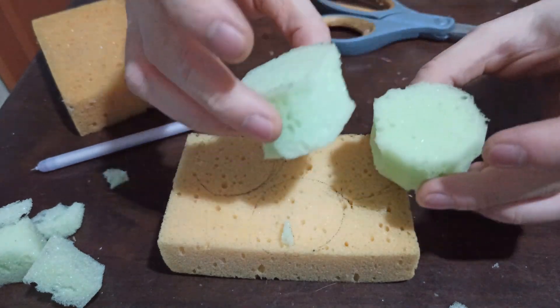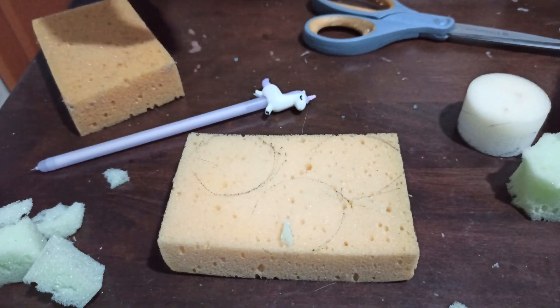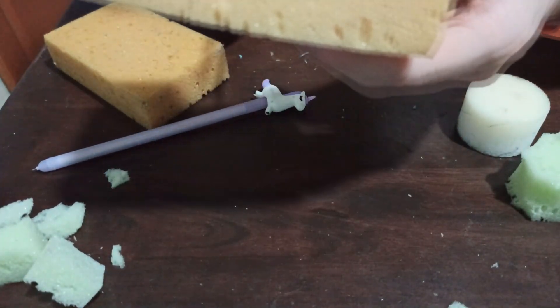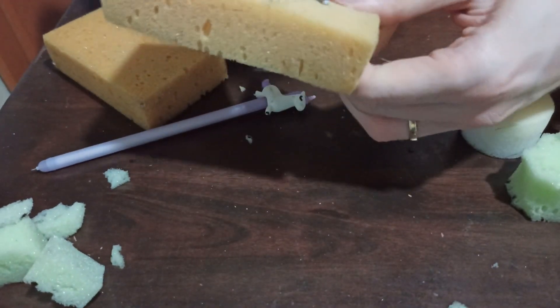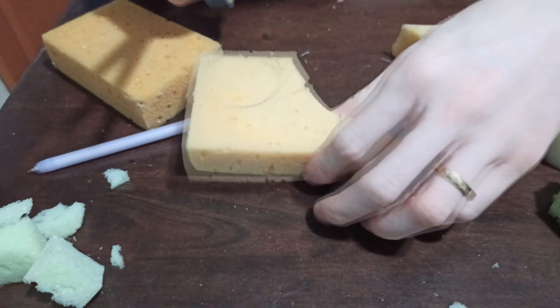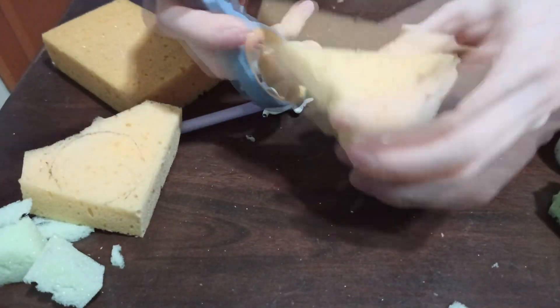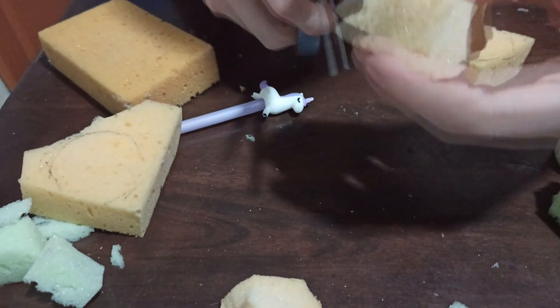So basically that's how I do this — very simple and cheap. Sponge is cheap. Just cut it roughly first, and then you shape it. Easy to shape it.